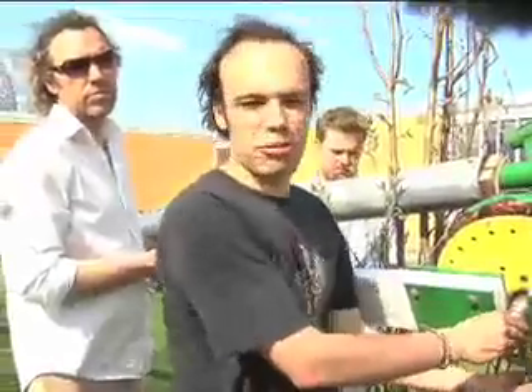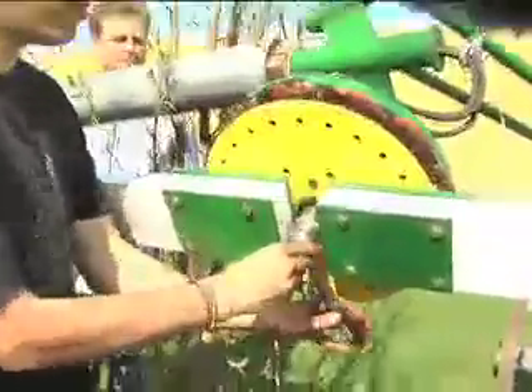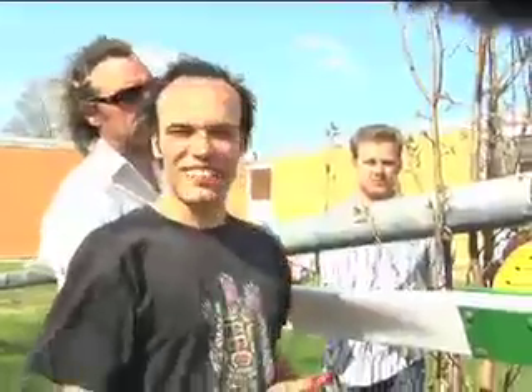We had to take this down for repairs because the blade hit one of the guy wires. So what we did was increase the spacing here — we put the generator a little bit farther out to prevent it from hitting the tower. We took it down, repaired the blade with epoxy, and are putting it back up again.